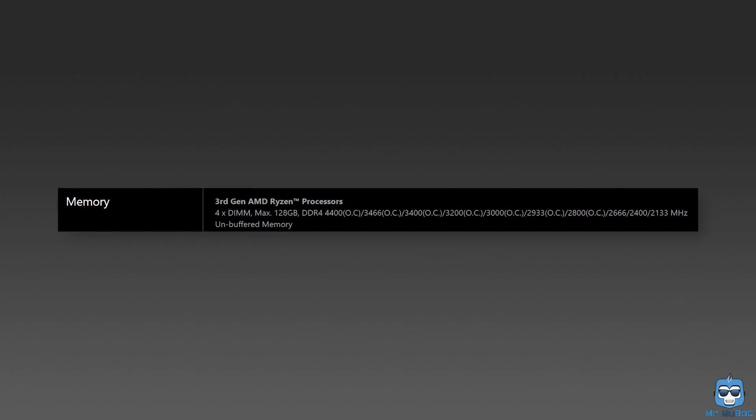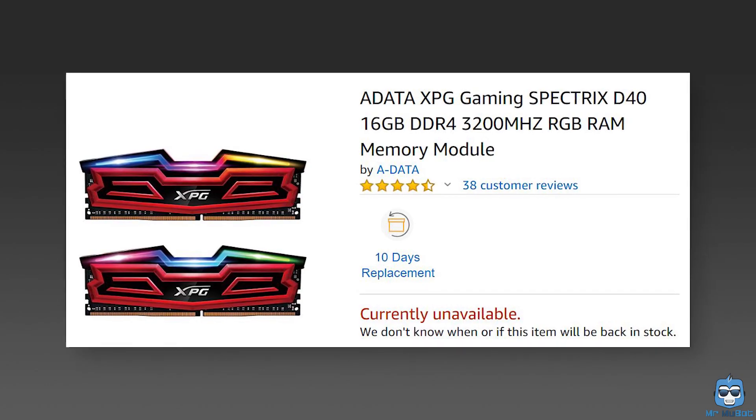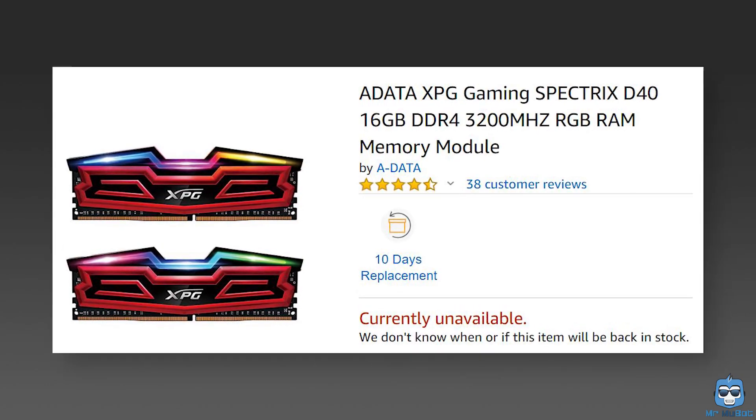The board supports up to 4400 MHz overclocked DDR4 RAM speeds. I wonder why companies still haven't started using GHz to define RAM speeds — 4.4 GHz instead of 4400 MHz doesn't sound bad at all. Let me know in the comments if you know why. I personally bought 3200 MHz RAM because I'm not crazily rich — that's why I'm doing YouTube now. The board also supports up to 128 GB of RAM with 32 GB per DRAM slot. As soon as Google Chrome heard this, it went crazy with joy.